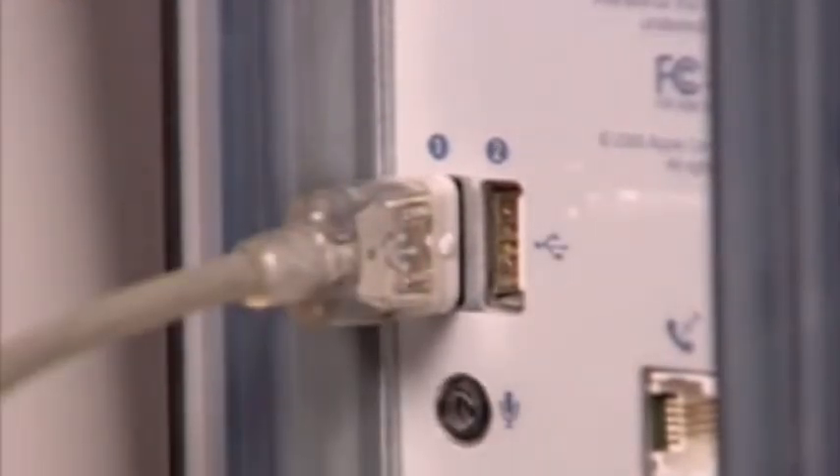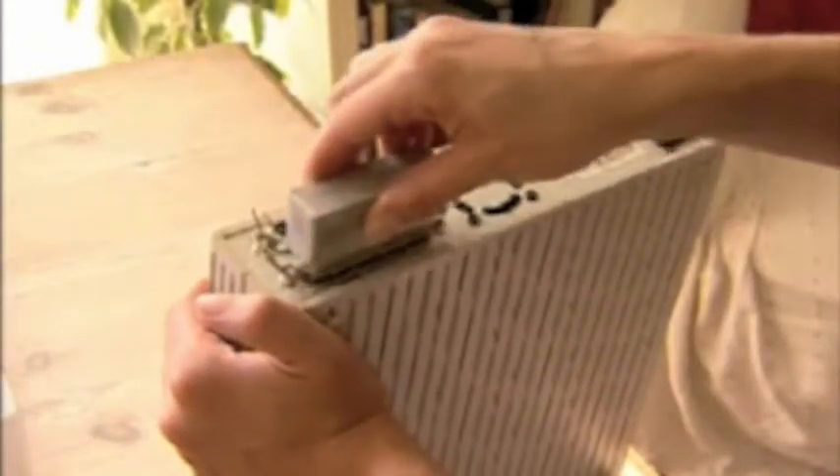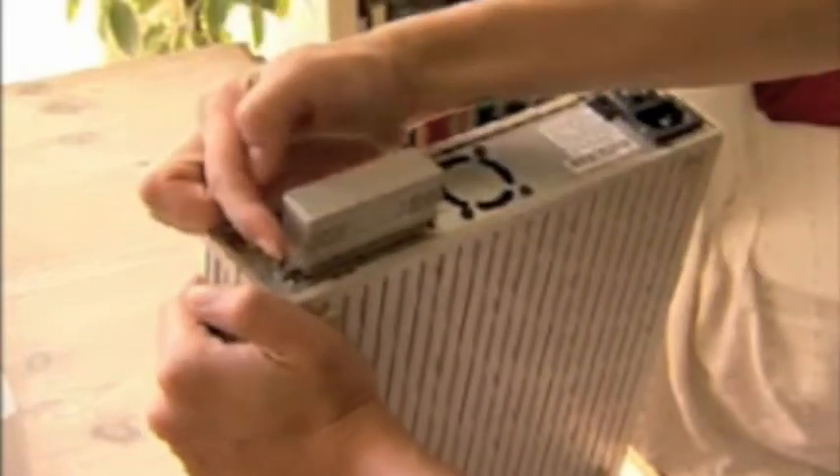FireWire and USB connections are straightforward to use, but the SCSI system works on the basis that each device in the chain is allotted a unique number. The last item in the chain needs to be terminated with a terminator plug, or by setting a termination switch on the device.